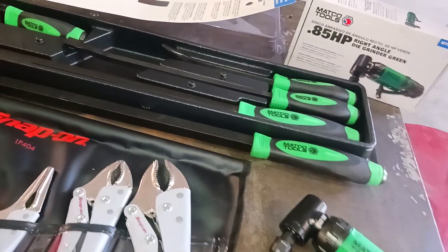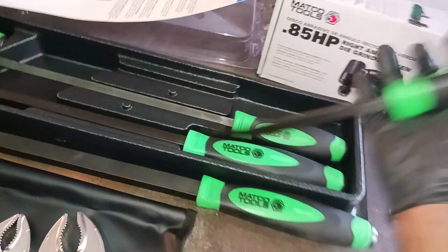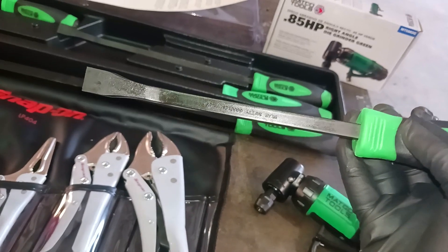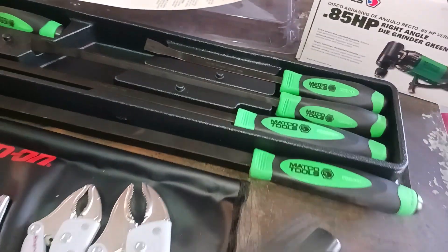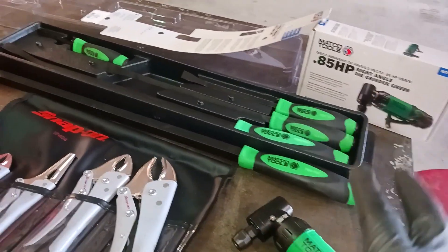These pry bars — I love these pry bars, man. I love these handles. Comfortable handles. That green color — I love that green color now. This is a purchase I'm glad of. I know Mayhew makes them, but Mayhew didn't make them the way I wanted. I know Matco rebrands most of their tools, but not all of them.